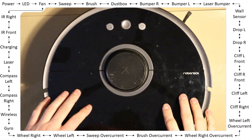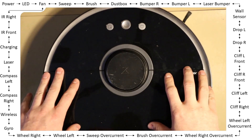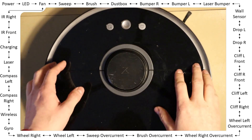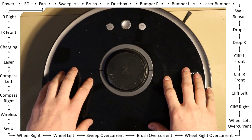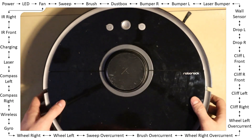Hi! Today I'm going to show you how to use the built-in test mode of the Roborock S50 series. So if you're wondering why your robot just behaves in a strange manner — for example it just drove down the stairs or does not pass some walls...